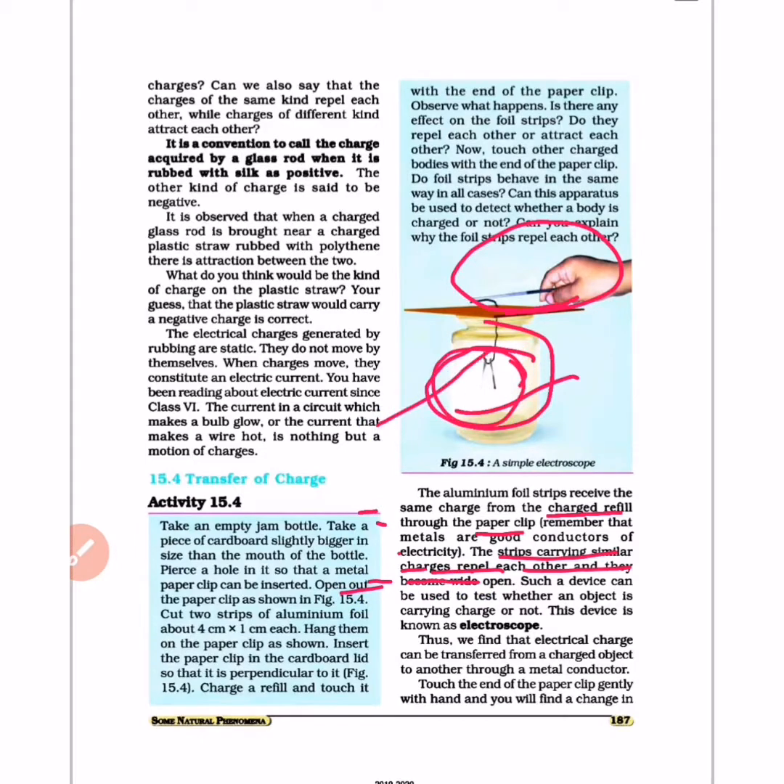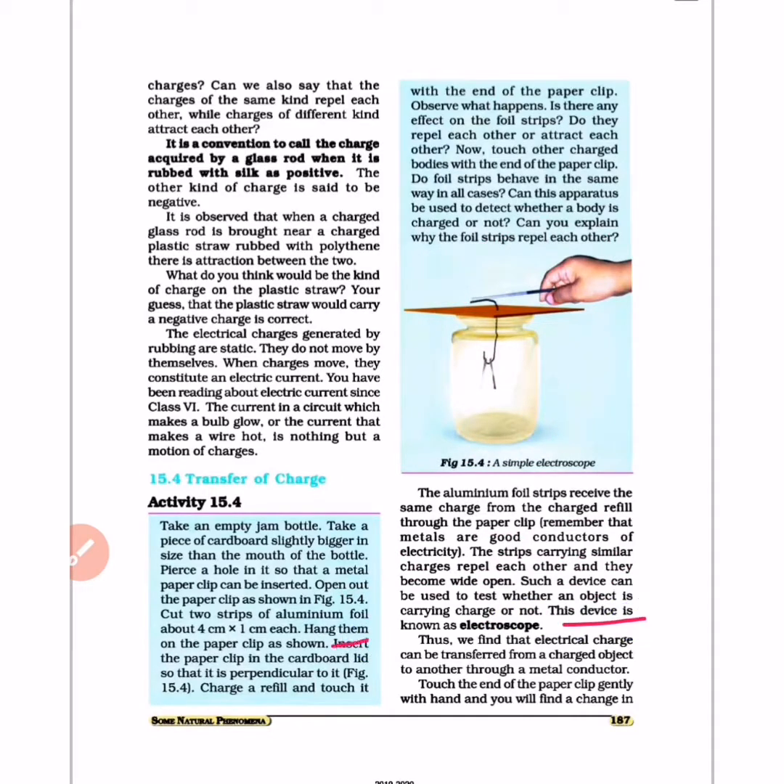The strips become wide open because of the same charges repelling each other. Such a device can be used to test whether an object is carrying a charge or not. This device is known as an electroscope. From an exam point of view, it is important to know what an electroscope is and what it detects.